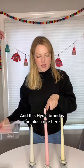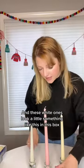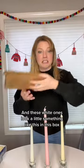This Hyula brand is the blush one here. The Royal Imports brand is this ivory one. And these white ones with a little thumb like this in this box.